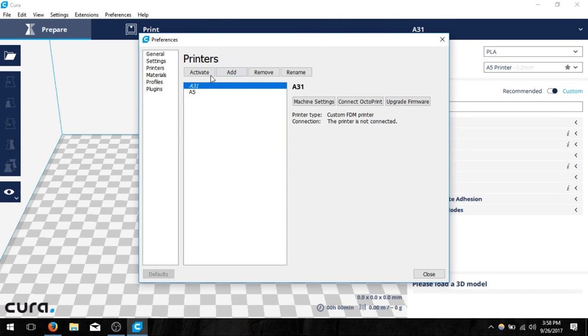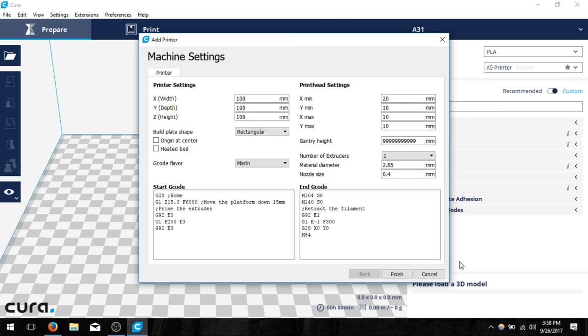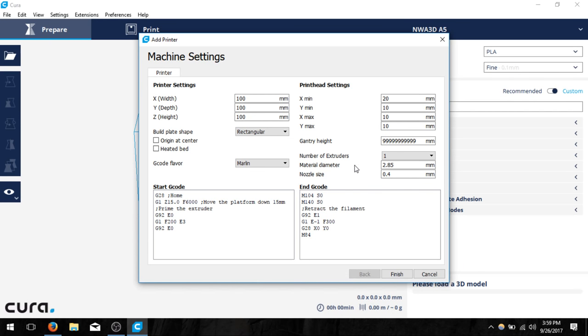You'll notice that the printer should pop up right inside of here. In a second it'll pull up the machine settings. Within these machine settings we're going to have to change a couple of these values, set some of these values to zero, and then we should be good to go.